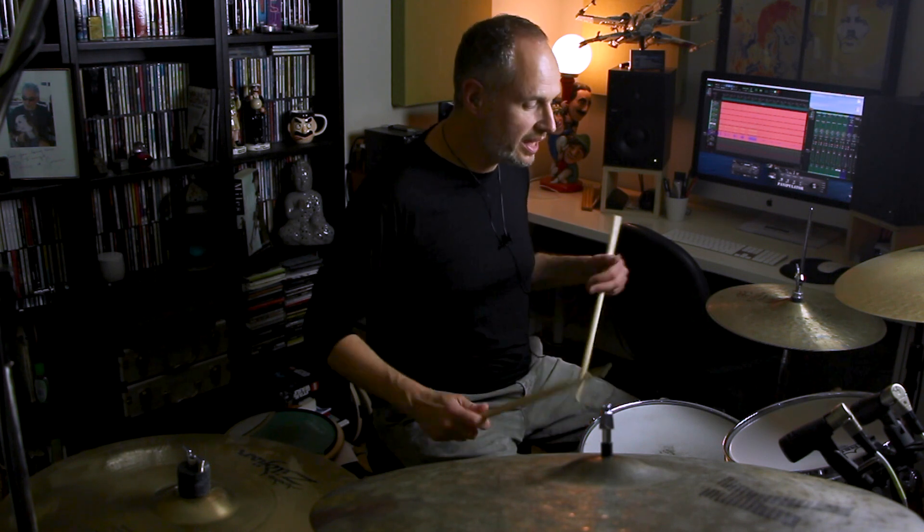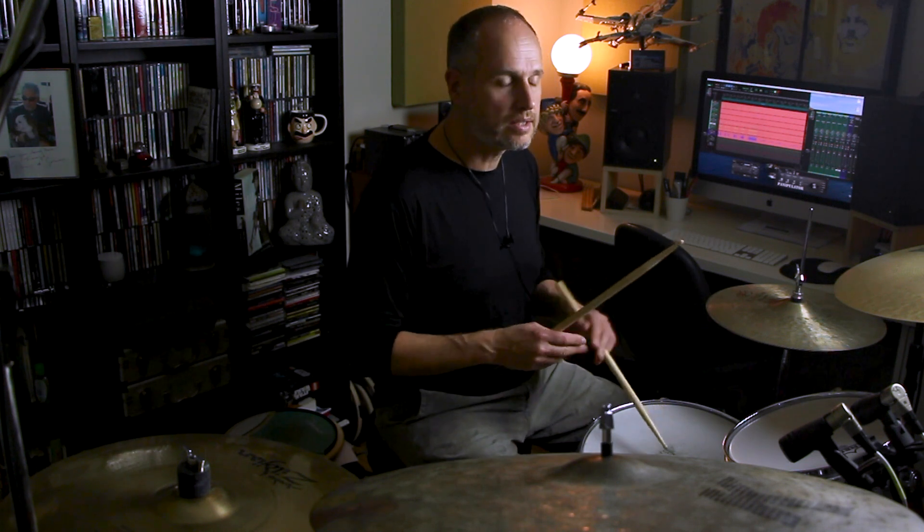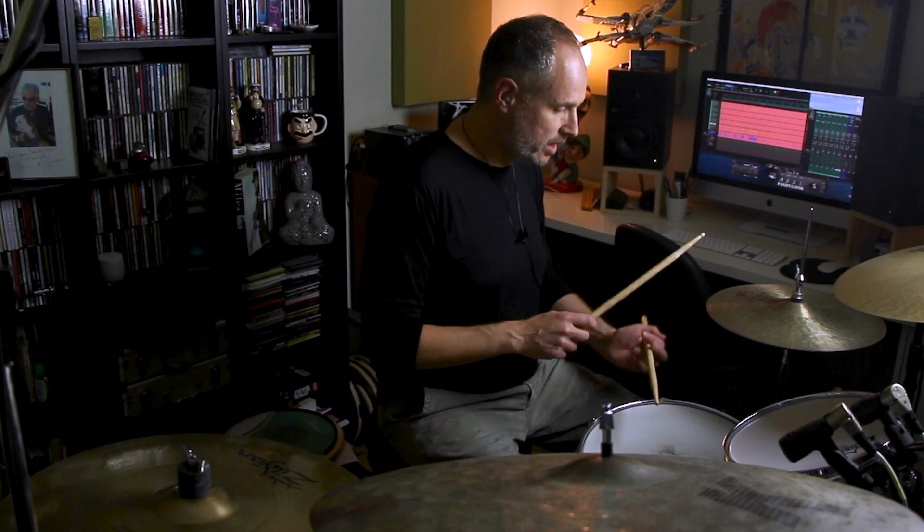There are a couple of orchestration options here. The first one is to play that triplet lick starting on beat four, but just keeping the left hand on the snare drum — instead of moving the left hand from the snare drum to the hi-hat, I'm just going to keep it on the snare drum. That'll sound like this. One, two, three, four.